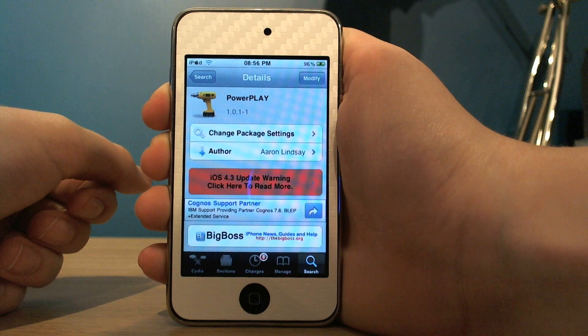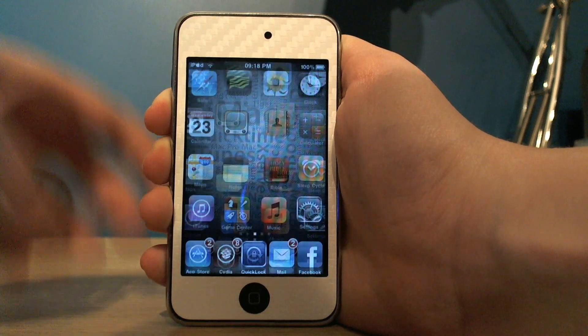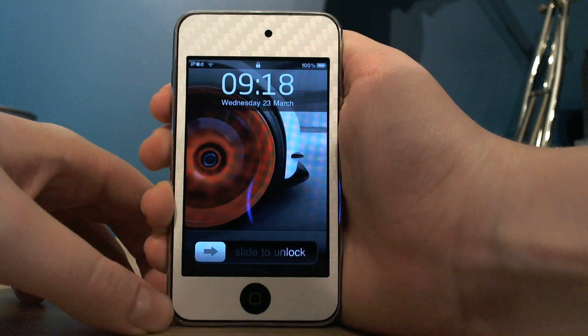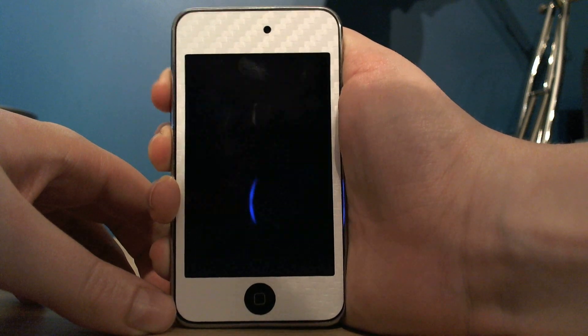Hi guys, this is the Soystech staff here. Today I'd like to show you a tweak you can get from Cydia for free. It's called PowerPlay and what it allows you to do is control the music using the volume buttons when your device is locked. You can put the volume up and down while still locked and play music.